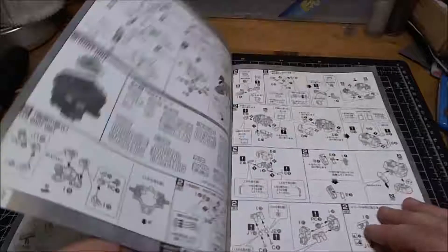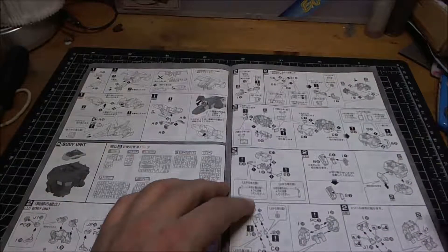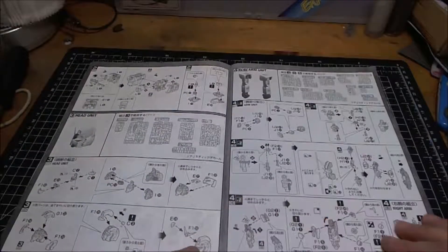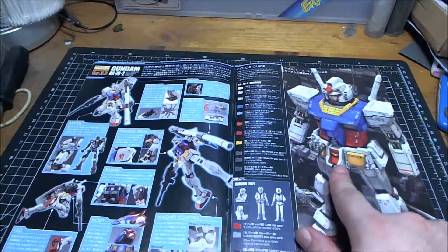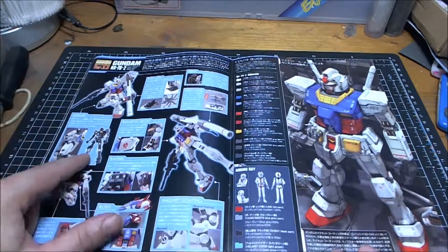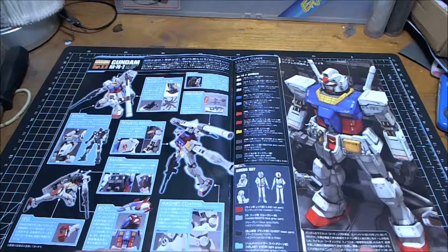The build sequence starts off with the core fighter, then the body unit, then the backpack - it looks like body unit and backpack are all in one. Then onto the head, the arms, and the middle section. There's a nicely painted example in the manual - I quite like that. It shows what the inner frame looks like with the stickers on, the LED in the head, and the manipulator hands. There's the magnet coated version again - I'm still unsure about that but we'll soon see.